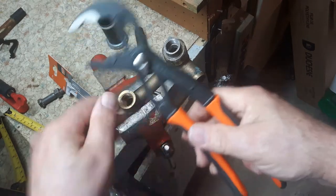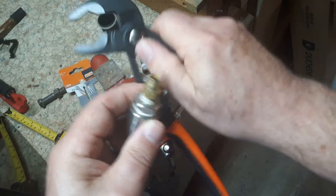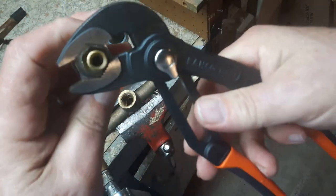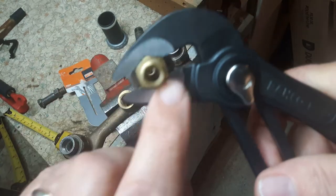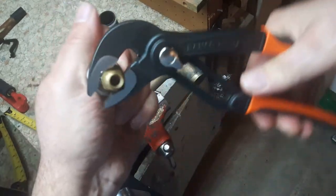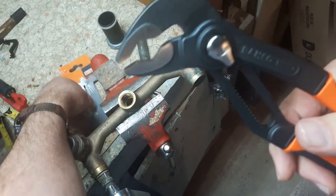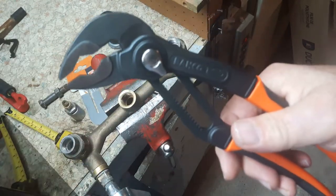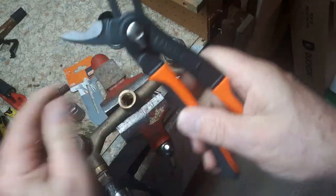This is an old Swagelok fitting here. I like the way it grabs right around the Swagelok fitting — a nice grasp. I also like the way it grabs the smaller Swagelok, and it's two and a half inches wide.